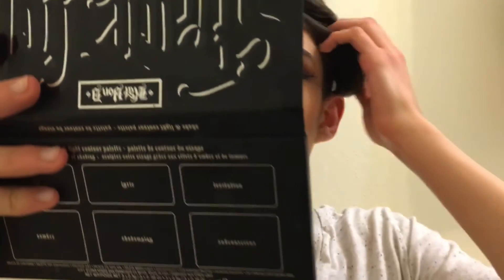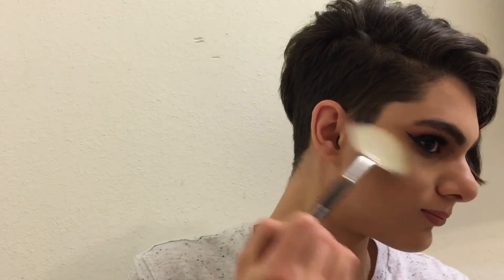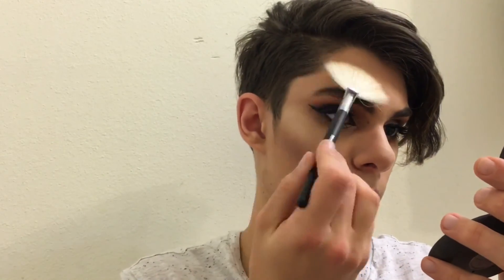Now we're onto my favorite part of the whole makeup look — highlighting. For highlighting I love my Becca Shimmering Skin Perfecter in the shade Moonstone. It gives you that perfect glowy glow. I take it on a fan brush — this is the Morphe M3 fan brush. I put some on the cheeks, a little bit on my chin, on the bridge of my nose, above my eyebrows, and then just sweep the rest around because you can never get enough highlighter.